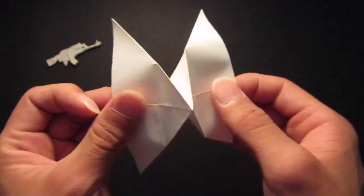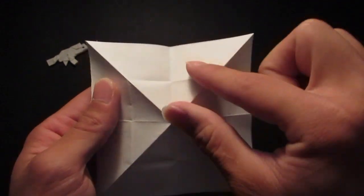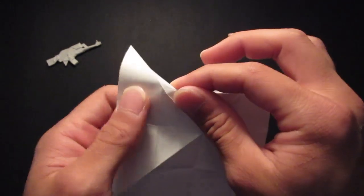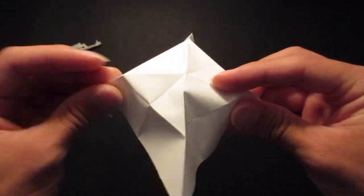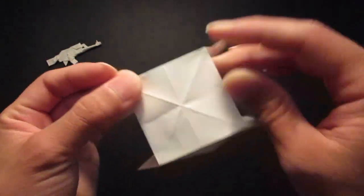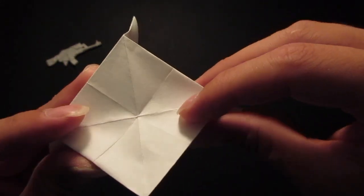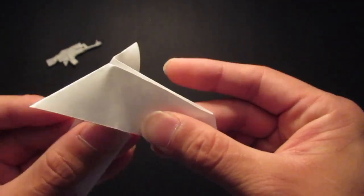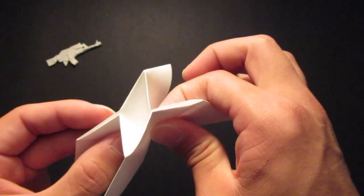And then you want to sink this triangle inside. So you want to open up that whole area right here. You see that smaller square in the middle — you want to fold up all the sides right here. Then you want to fold down on the center, so follow all the crease lines right here, then match these corners right here.